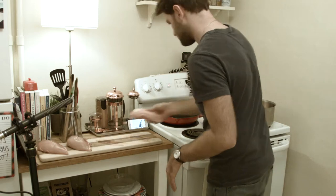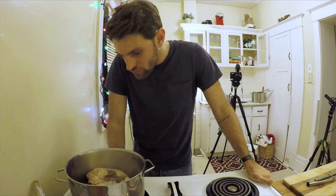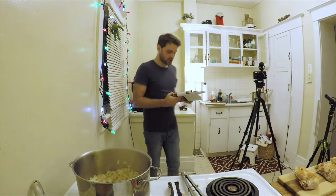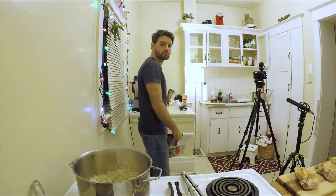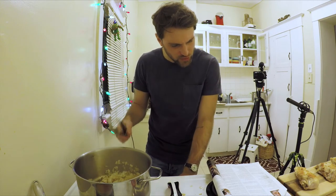Add chicken breasts and cook until golden. Add ginger. There's no ginger — I was gonna get it and then I forgot. No ginger. Cook for 10 minutes or until onions are translucent.